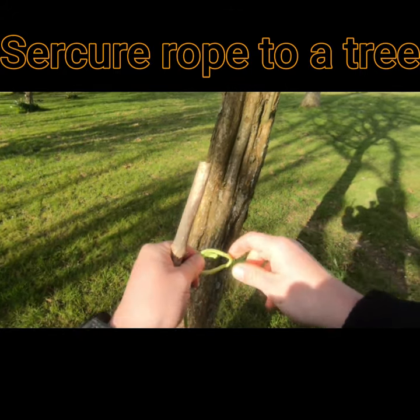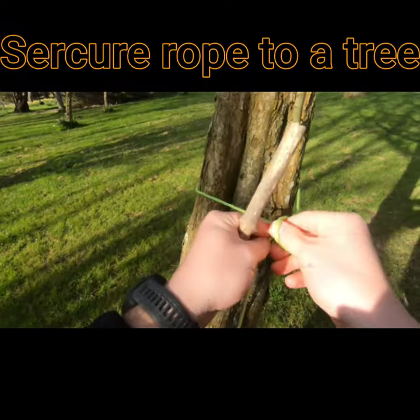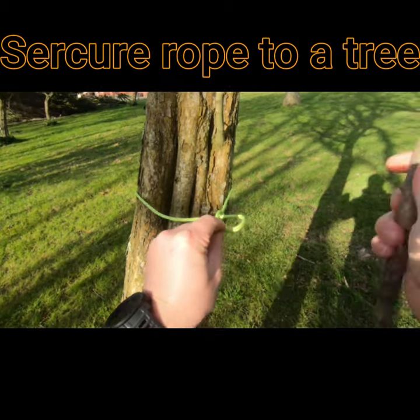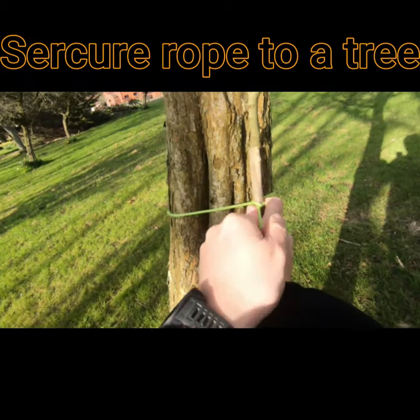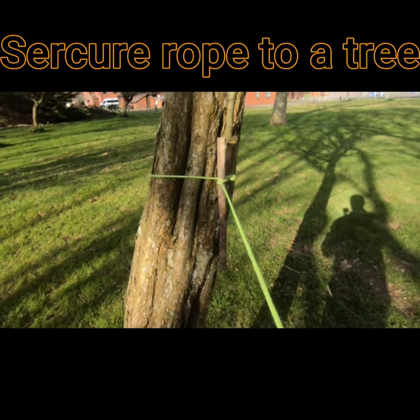Once I've got that loop, I can take that around the tree, and then I can put a small bite in there, and then fasten that off with a stick. Pull that in nice and tight. That's a quick way to secure one line of your tarp.